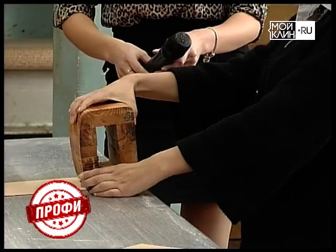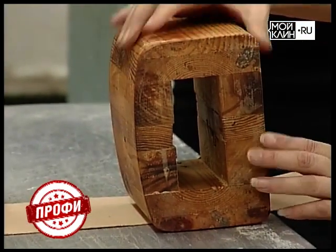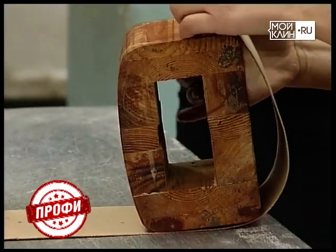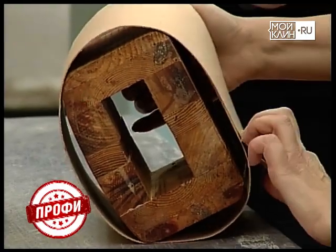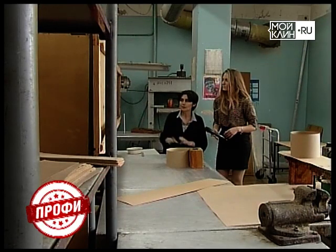То есть в дальнейшем — какая будет шкатулка? Вот она — прямоугольная с закруглёнными углами. И вот таким образом, полоску за полоской, мастер навивает на шаблон. Это может быть до 25 полосок картона.